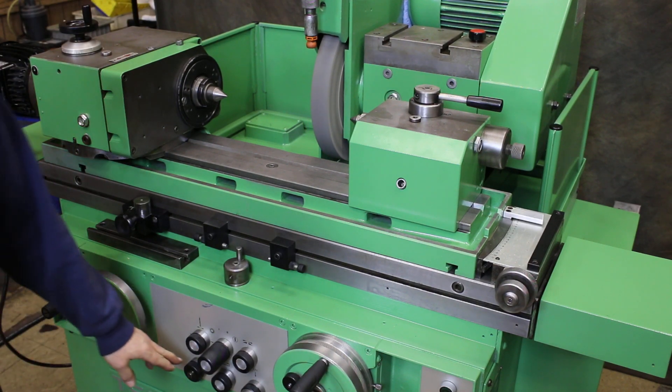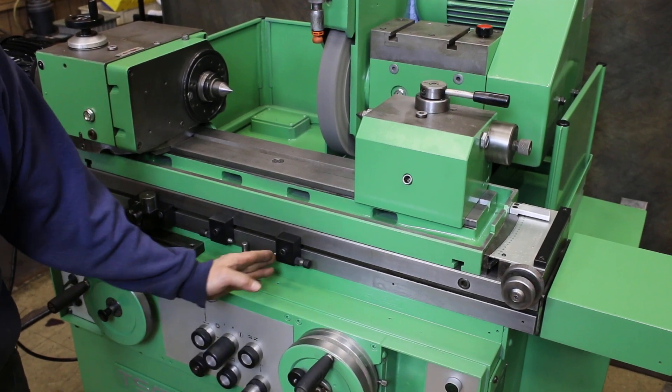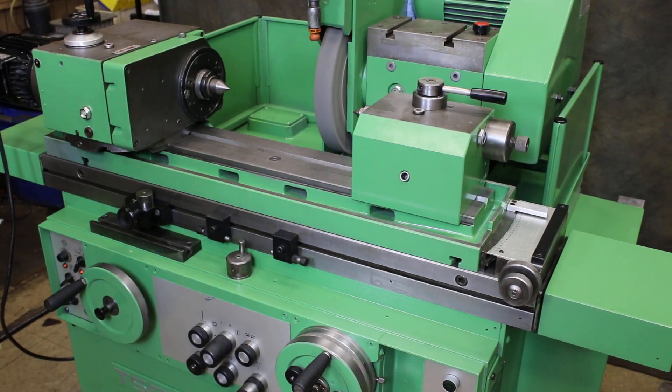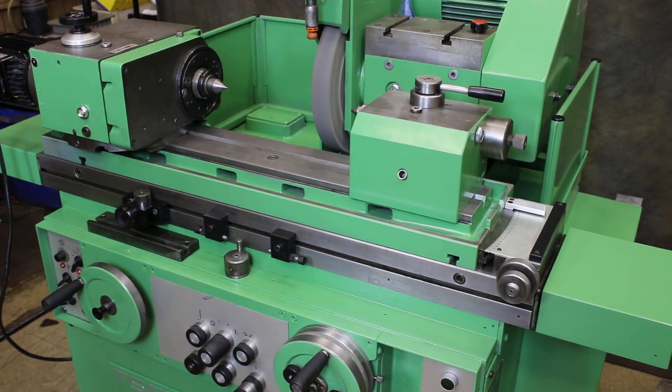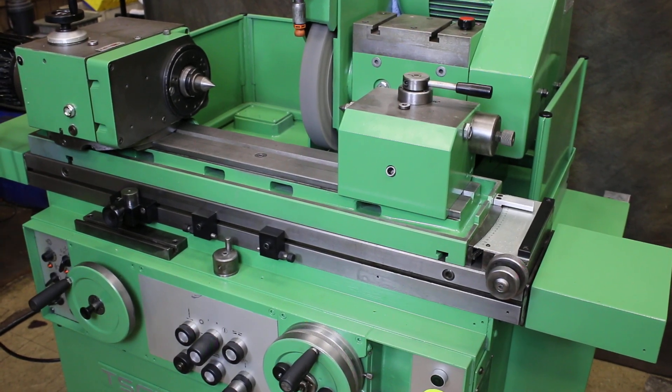You can adjust the pick feed amount with your knob here. You also have a reversal tarry, or dwell, you can set here. And here is the timer for your spark out — as you turn up this potentiometer, you get different times.